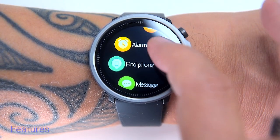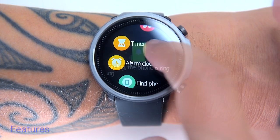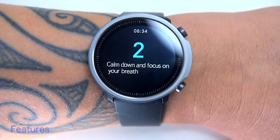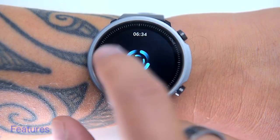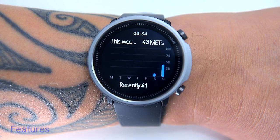The A1 also has a bunch of other useful features such as an alarm clock, find-phone feature, stopwatch, countdown timer, and a one- or two-minute breathing exercise — essentially a respiratory minute volume exercise that helps calm down and reduce carbon dioxide levels in the body. It also has metabolic equivalent measurements, known as MET.